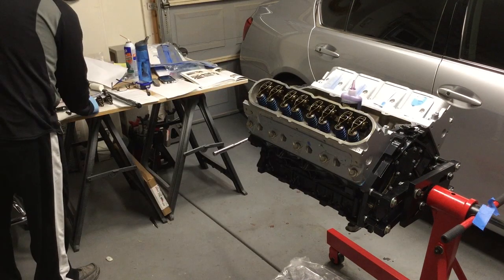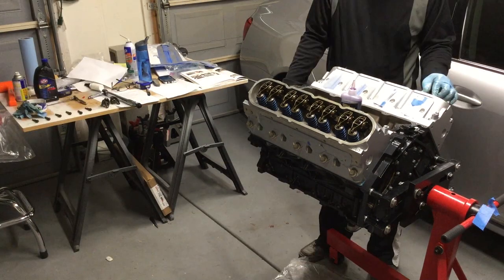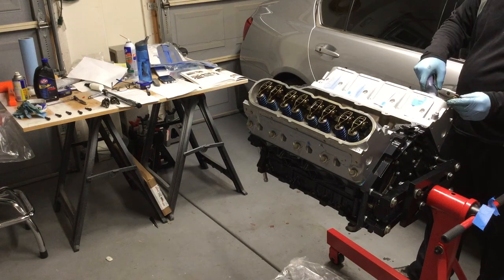The engine lube is a little bit more slippery, it lasts longer, stays in place — that type of thing. So when you fire up that engine for the first time, you don't have any metal on metal.